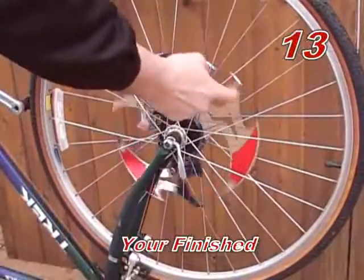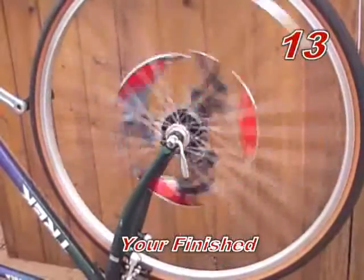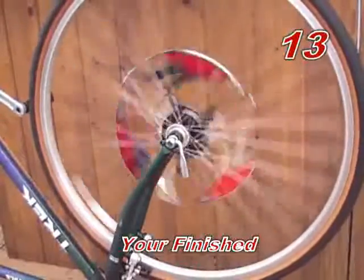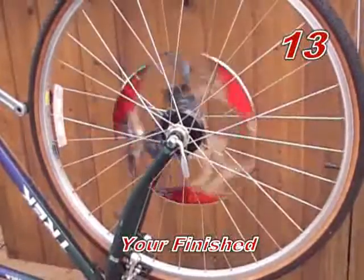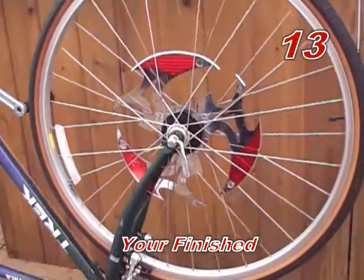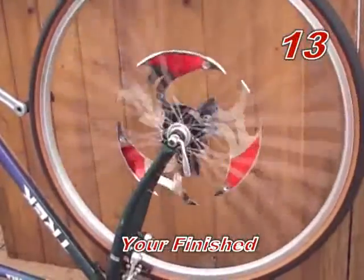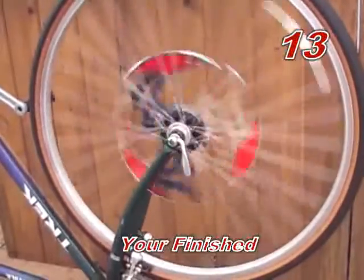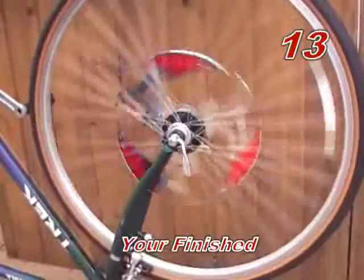Step thirteen: you're finished. Your spinners are ready to be shown off around the neighborhood. Spinners were designed for a couple of seconds of spin after the bike wheel stops, such that you get the spinning effect, but it was also designed to be safe so that it does not spin too fast or too long. The amount of spin is related to the speed of the bike and how quickly you stop. This will vary on every bike.